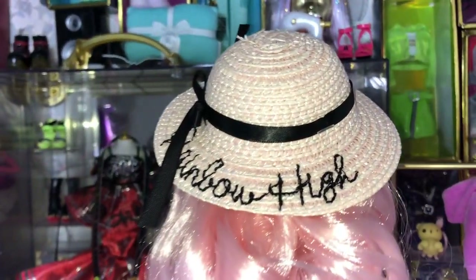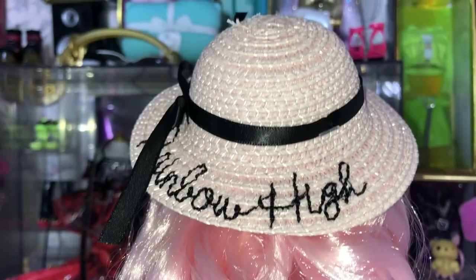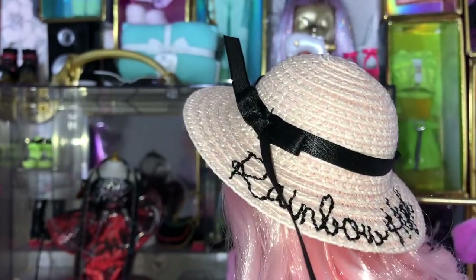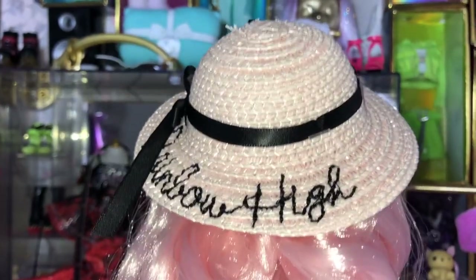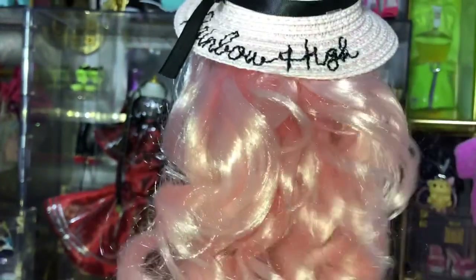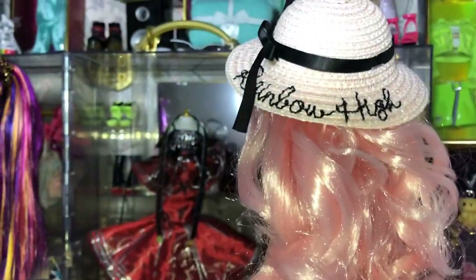Now let's take a closer look at the straw hat. It's a straw hat with a black ribbon sewn on it with a bow, and then embroidered onto the straw hat is 'Rainbow High.' This is something most girls were wearing all summer — if you'd looked at any Instagram photos, I think it even featured on The Real Housewives. And there's a little look at the back of the swimming costume.